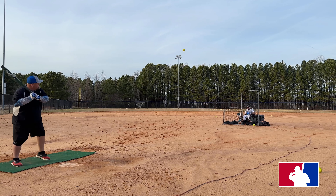79 miles per hour. 86 miles per hour. 98 miles per hour.